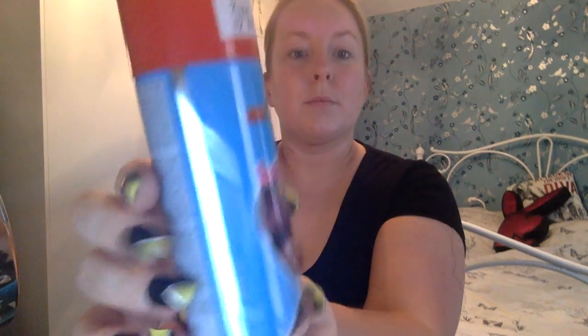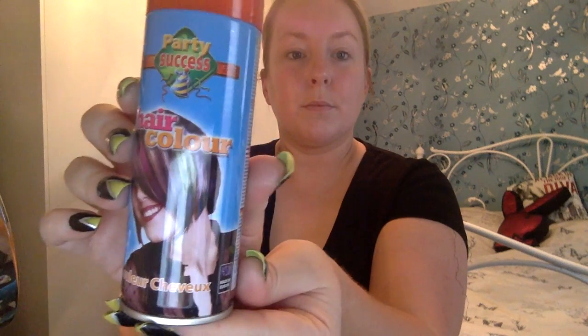What I do first is prime my skin with Olay Total Effect 7 in 1 Day Moisturiser and tie my hair back ready to spray paint red with Party Success Hair Color in Red. Everything I use in this video I will put in the description bar.